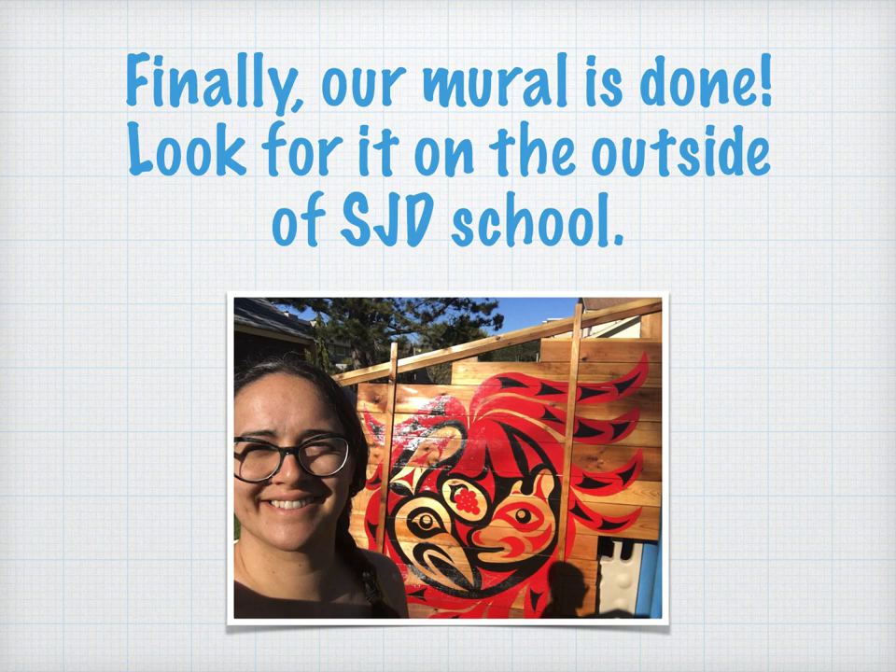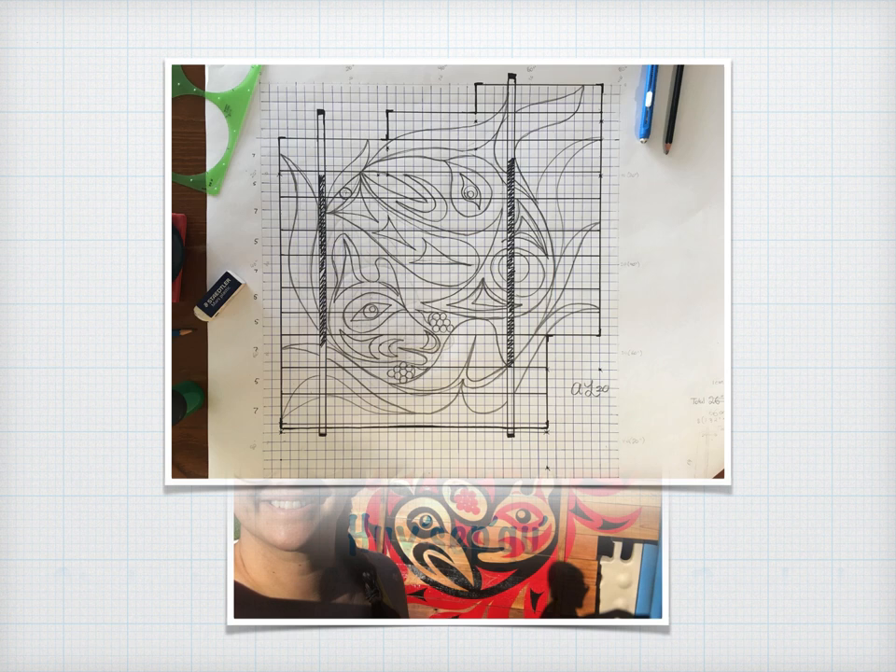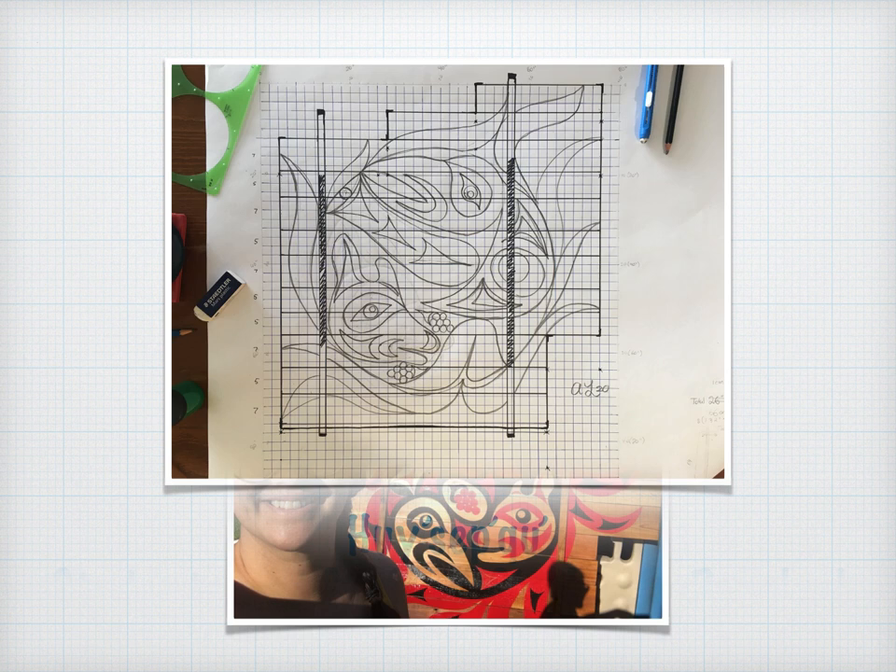I would like to say, Hai Tsepka, which means thank you to each and every one of you. Thank you for listening and participating in Coast Salish art and culture. I have really enjoyed sharing my knowledge with all of you, and I hope that we can continue to learn together in the years to come. He'eweth! Goodbye!